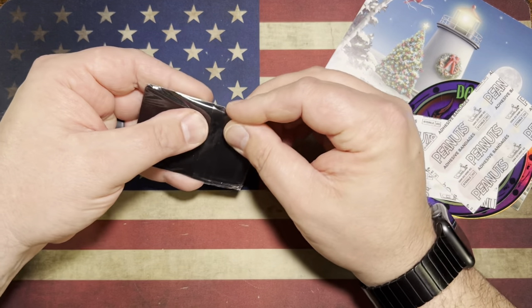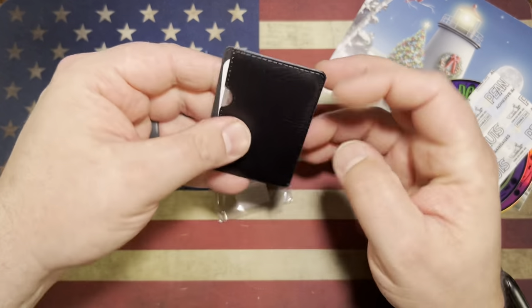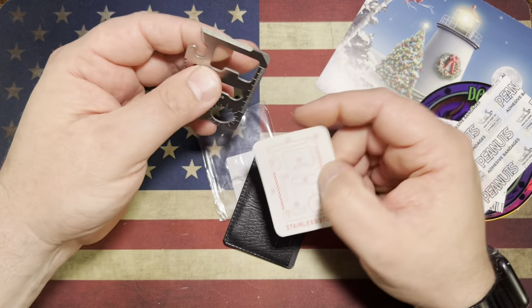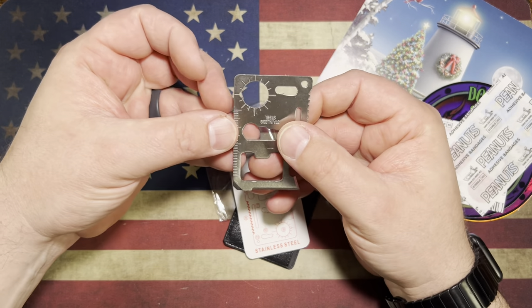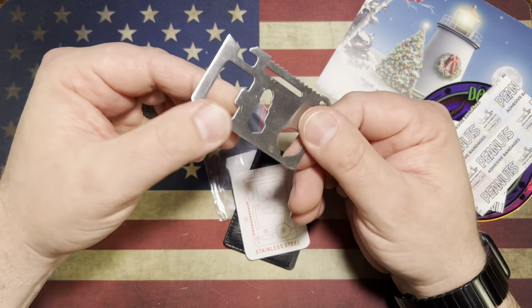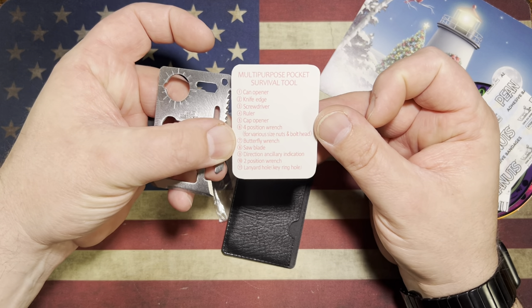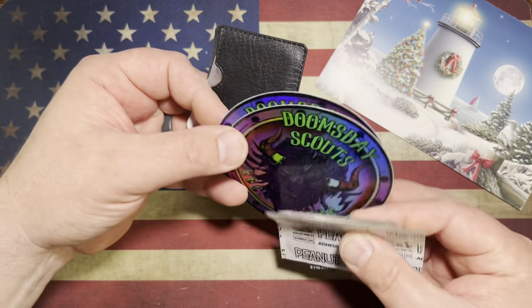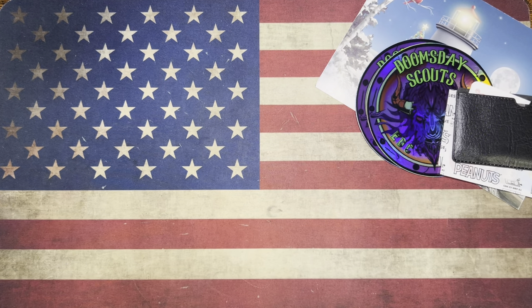And we got something else in here. Let's check this out. A little pocket tool. We've got a little sharpened edge here on a couple of places, a little saw, a little wrench, a little scaled ruler, a flat blade screwdriver — it's got all sorts of functions. A little multi-purpose pocket survival tool. Thank you so much for sending this stuff along, Doomsday Scout. The Christmas card and the little pocket tool — that is awesome.